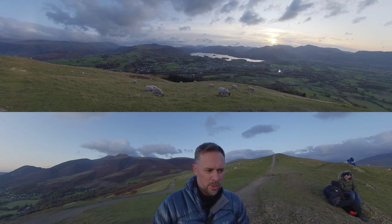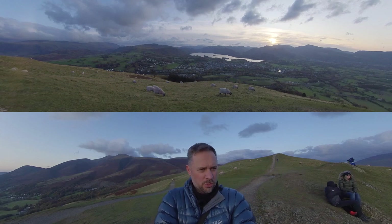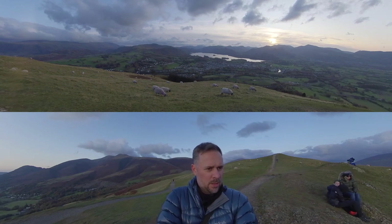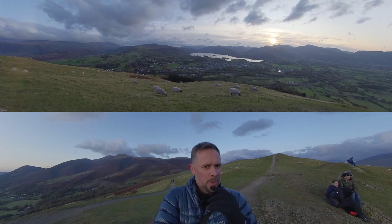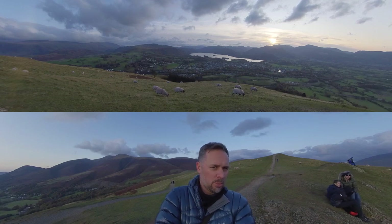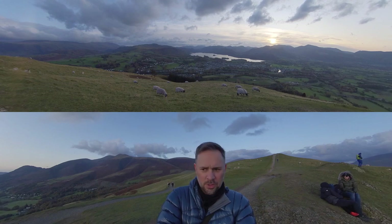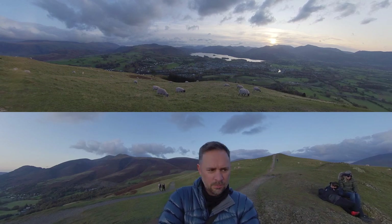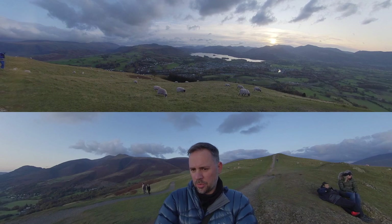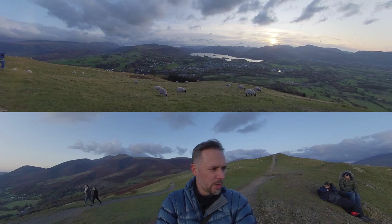You get a great view from up here — Borrowdale down ahead with all the trees on the bank, and the Jaws of Borrowdale which features in a previous video on the higher fells above. Then come around and you've got Causey Pike and Cat Bells, and then you're over to the western fells where the sun's about to set. You get the full view of Keswick town with the river running through and the swimming baths down there in front — the pyramid roof. It's a fantastic viewpoint for very little effort to get up here.